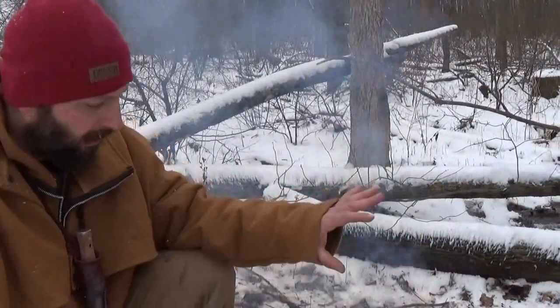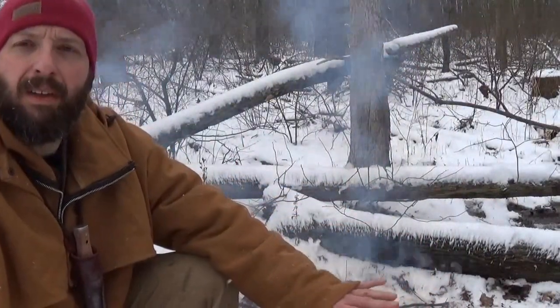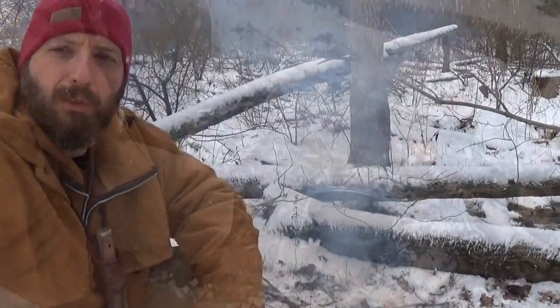I've got the fire built down to coals right now. Now that the lard is all hot, I'm going to go ahead and brown the squirrel.